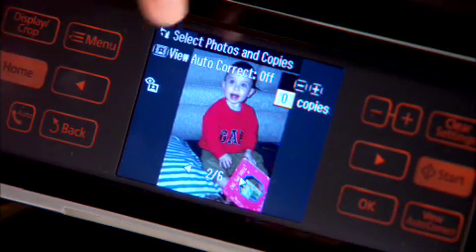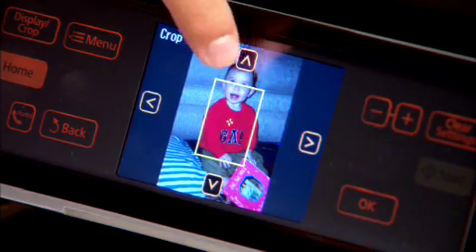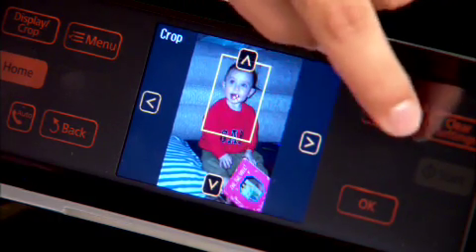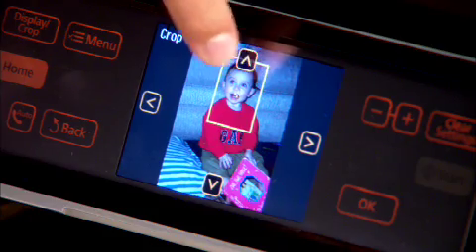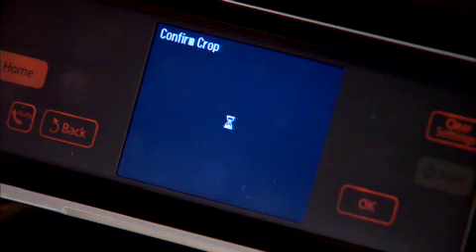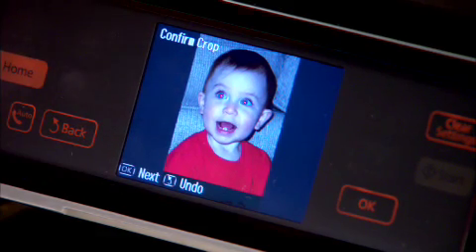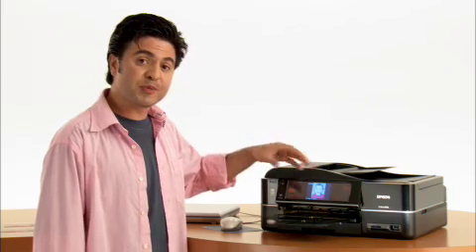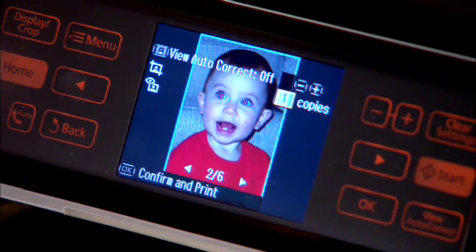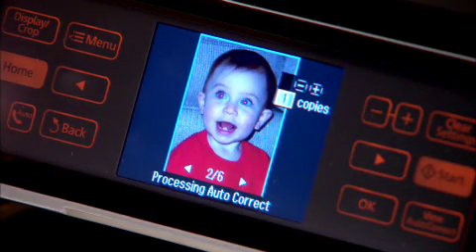Let's make our crop. Hit display crop, zoom in a bit, and then position the crop where you'd like it on the photo. It's looking pretty good to me. I'm going to hit OK, and we'll see our new cropped photo. Once again, you may notice the red eye here on the screen, but the red eye won't show up in the print — that's where the magic happens. It's looking pretty good. Let's try one more step and turn on the auto correct feature.